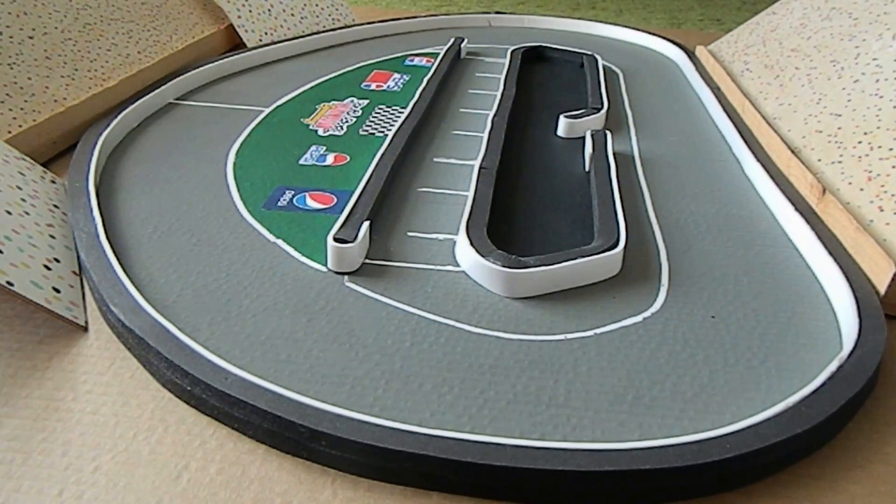Hey everybody, welcome to a new video — a day in the life of a stop-motion maker. In this video I just want to demonstrate my routines, how I go about making stop motions, and any information that could be helpful to stop-motion makers now and in the future.